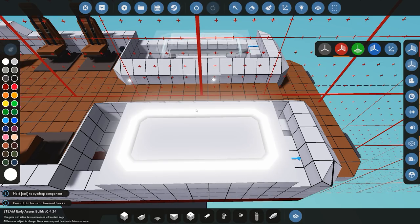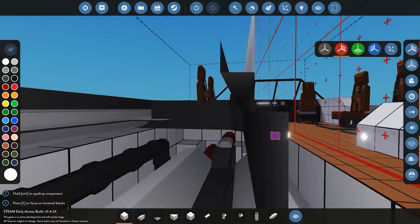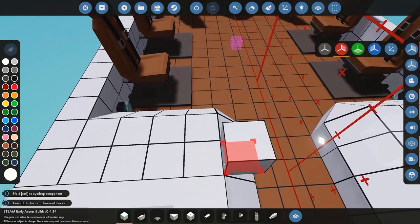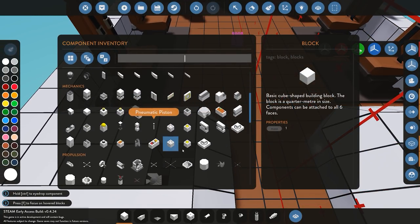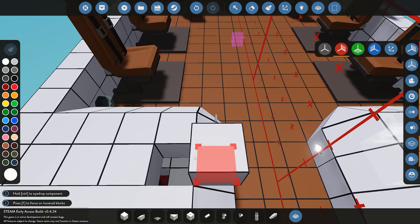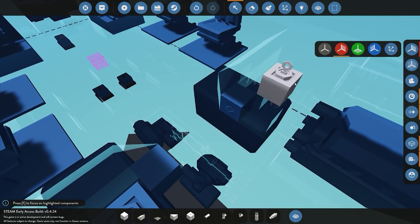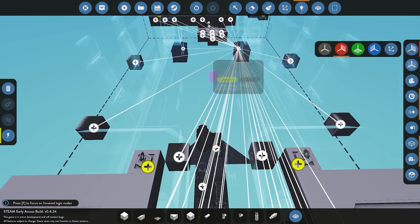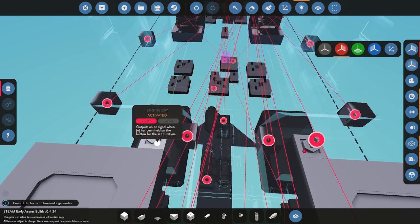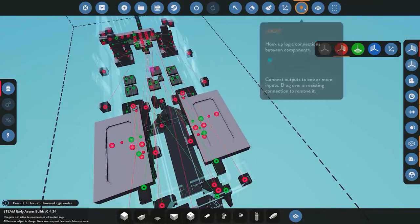We'll go ahead and place it over the engine where we want it. We'll close up the rest of the engine bay so it's all sealed up. Then lastly we want to add key buttons to open them — go ahead and select our key button, place it down, and rename each one to 'engine bay'. Then we'll go ahead and link up the electricity to both these blocks and connect the open/close door signal. Fantastic — we'll go ahead and test that in a couple of minutes.